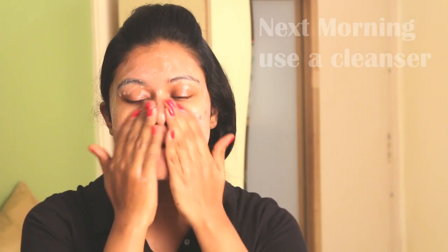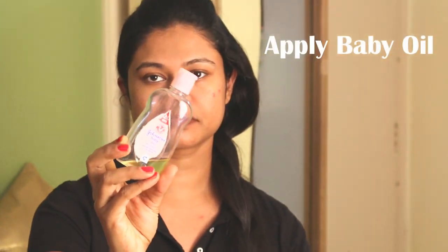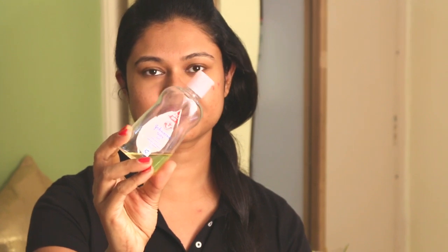This will form a protective layer on the skin. The next morning, before going out to celebrate Holi, use a mild cleanser to wash the skin. Then apply some baby oil on the face and all other exposed areas. The best part about baby oil is that it gets easily absorbed without making skin appear too oily, and it won't allow colors to penetrate too deep into the skin pores.